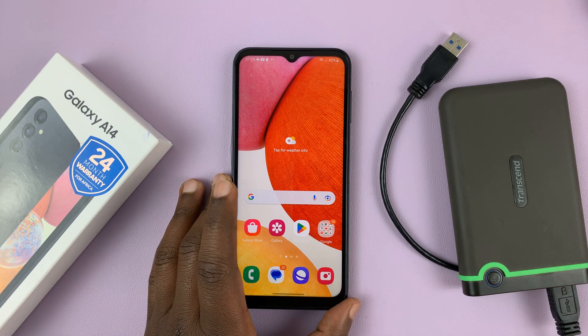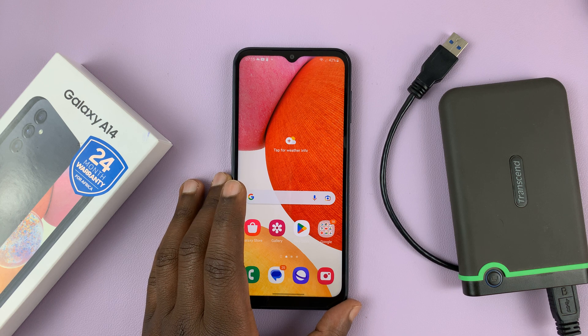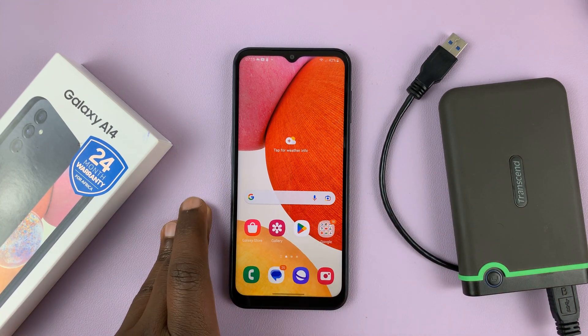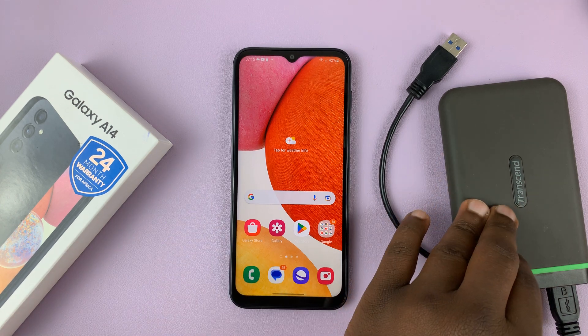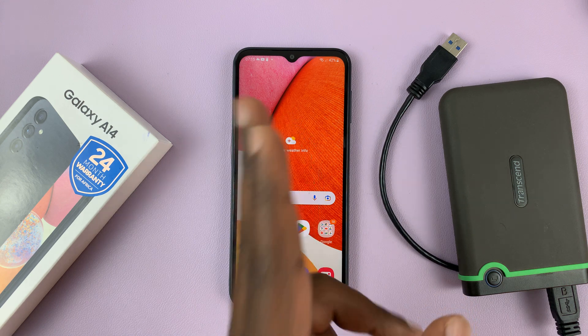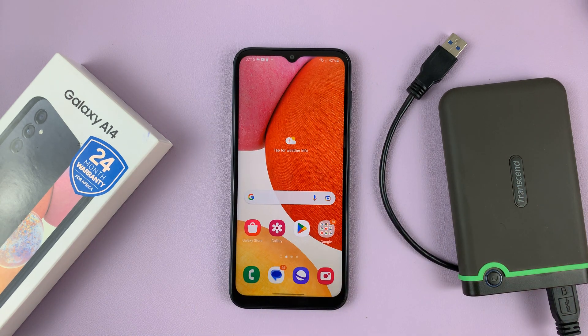I have the Samsung Galaxy A14, and in today's tech tip, I'll be showing you how to connect an external hard drive to this phone. There are files you may want to access, and you may want to transfer them either from the hard drive to the phone or from the phone to the hard drive.